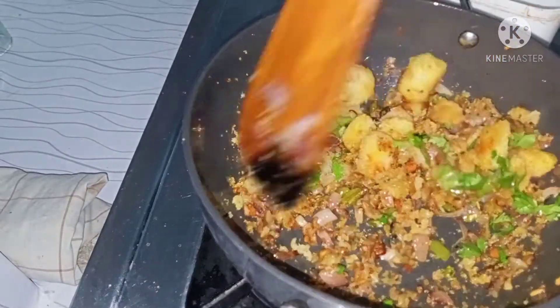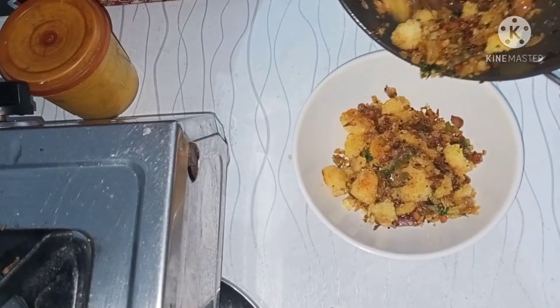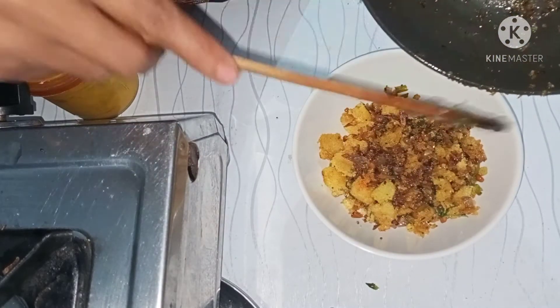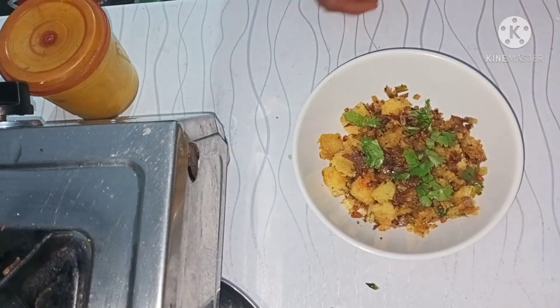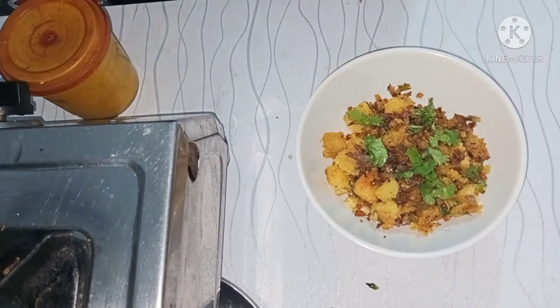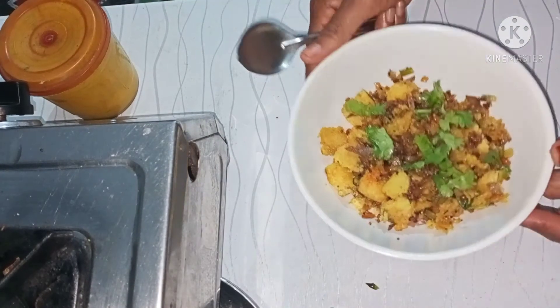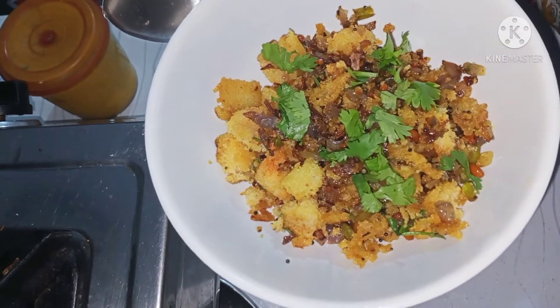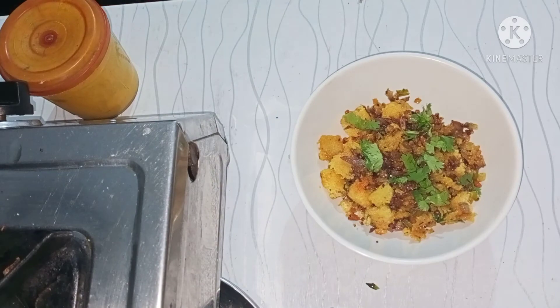I will cook it in the pan. Finally, you can make a plain plate. You can try the plain idli — it's very easy to do.